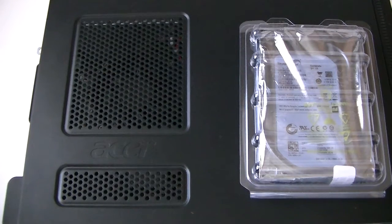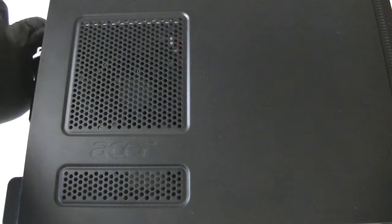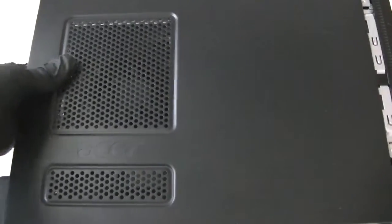How to upgrade and change the hard drive in it. First you're going to remove the panel — there are three screws in the back right here. Use a screwdriver and remove the panel.